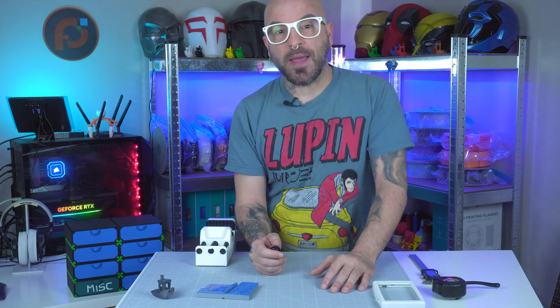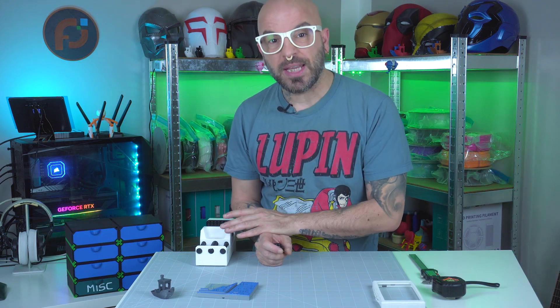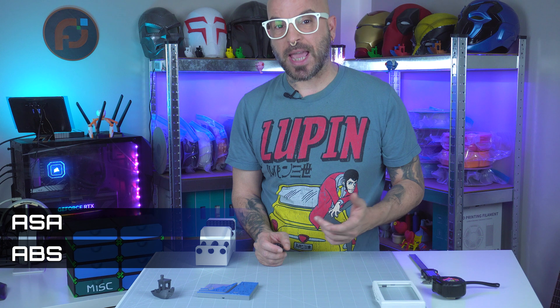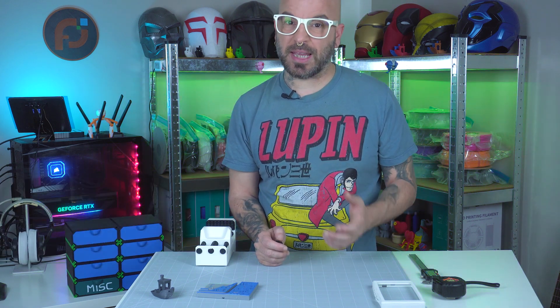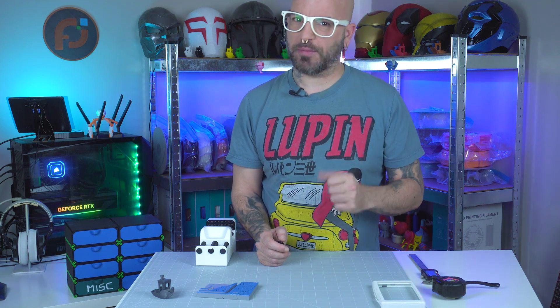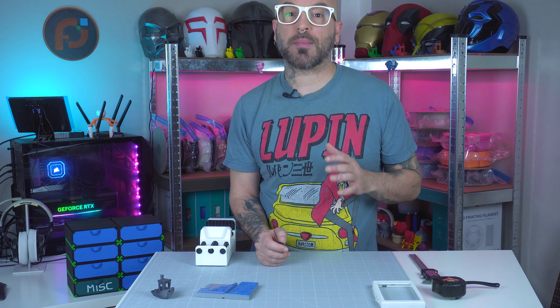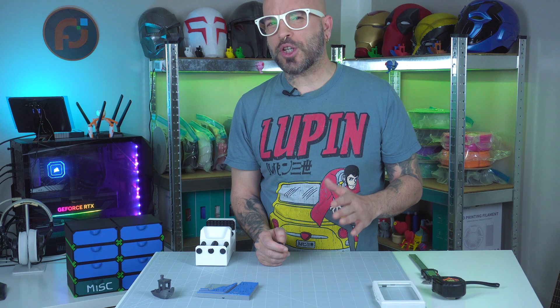Hey everyone, welcome back to the channel. My name is Alessio and this is Pixel Forge Lab. I'm excited today because I built this 3D printed vise using three different materials: ABS, ASA and TPU. In this video, I'll show you the full process from 3D printing and assembling the parts to putting the vise to a real stress test. We will compare how each material holds up under pressure and see which one comes out on top for functional 3D printed tools.